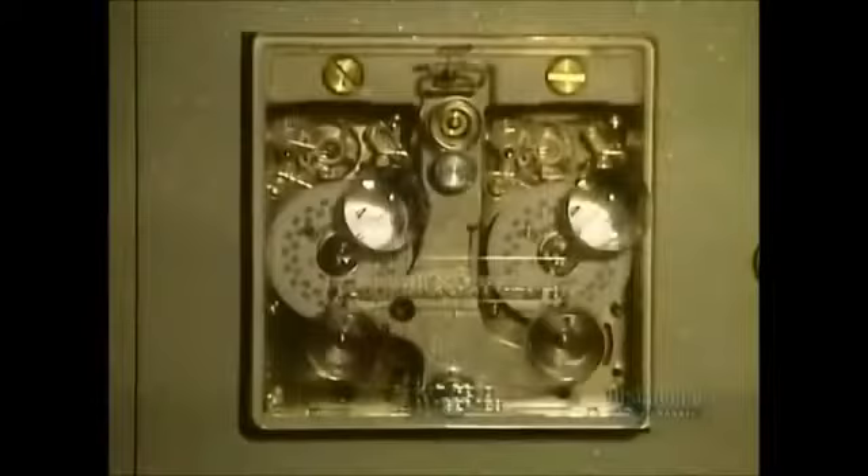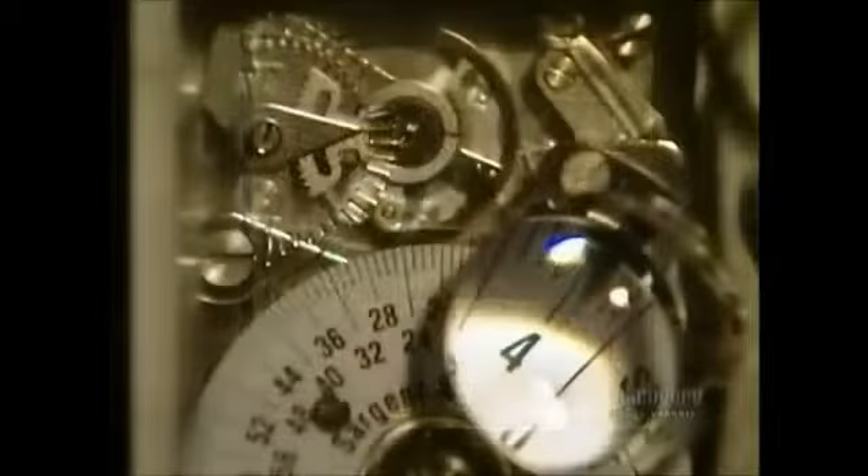The finished safe gets three coats of paint. Then in the finishing department they install the mechanical or electronic locks and locking mechanisms, as well as the internal time lock mechanism. The time lock allows access to the safe only at certain times of day, such as the bank's business hours. Even if someone picks the outside combination locks, the door won't open outside those set hours.